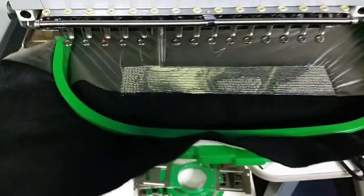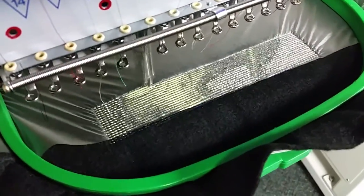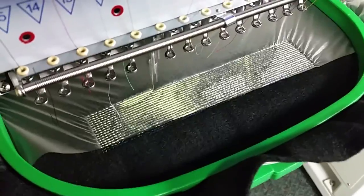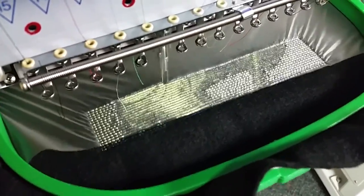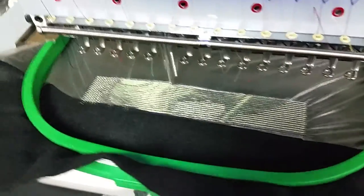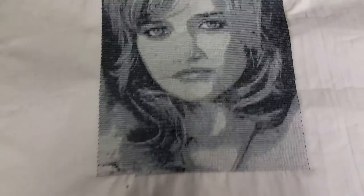Hey everyone, we are just testing out one of the newer features in the Stitch Era Liberty software, and it's available as an added plug-in as well, and that is PhotoStitch. So what it does is it takes a photograph and kind of automatically converts it into an embroidery design, so you can see what the finished result is.